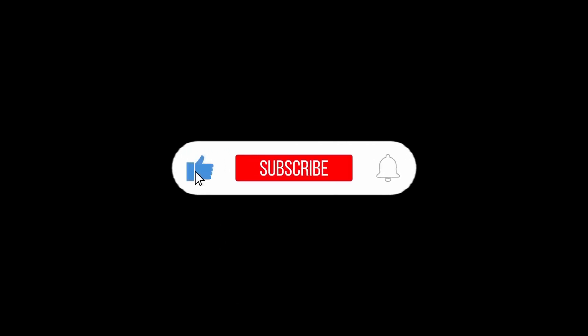Kindly click the like button, subscribe, and bell button to be updated for new videos.